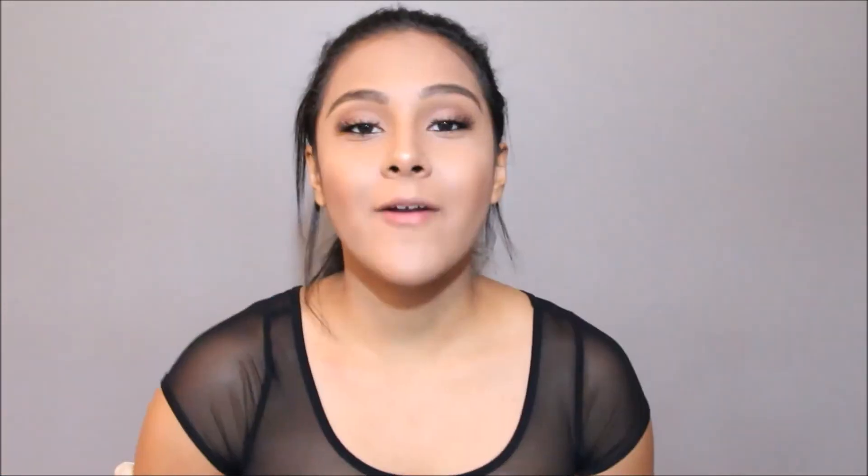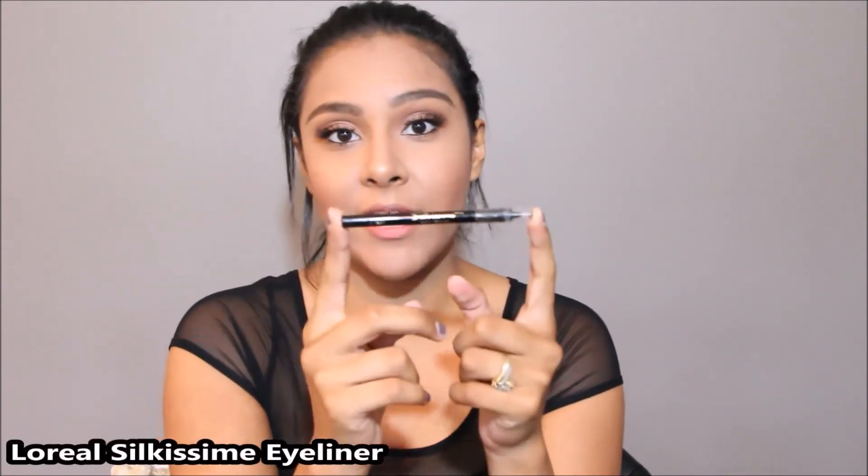For this look I'm going to apply some false eyelashes. First I'm going to coat my eyelashes with a little bit of mascara using the Rimmel Lash Accelerator, and then I'm going to pop on my go-to eyelashes, which are the Kiss Ever EZ Eyelashes in number 11. Alright, lashes are on. I also put a coat of mascara on my lower lash line and lined my waterline with the L'Oreal Silkissee Eyeliner in Black.